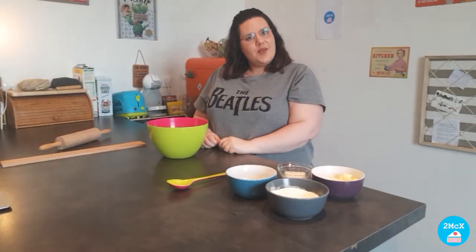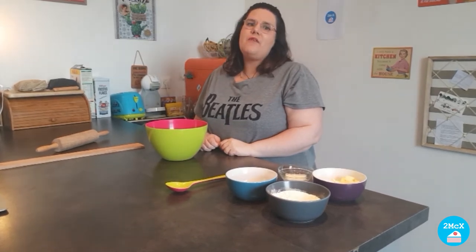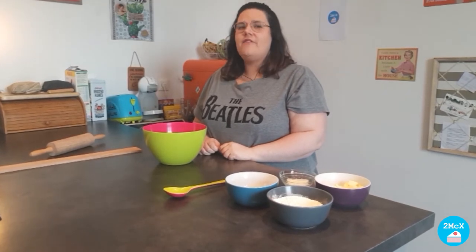Good morning class and welcome back to the Miss Marché cooking experience. I hope your scones were delicious. Don't hesitate to take pictures and post them on the tablet. Today we are going to continue our travel in the British pastry with the Scottish shortbreads. They are very easy to make and extremely tasty. Let's do this!